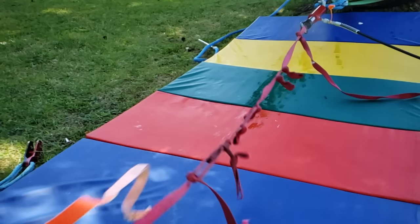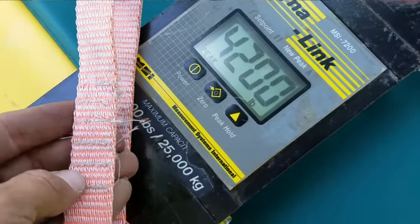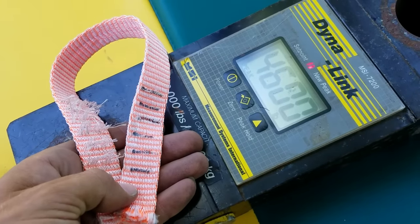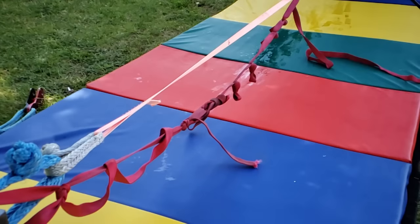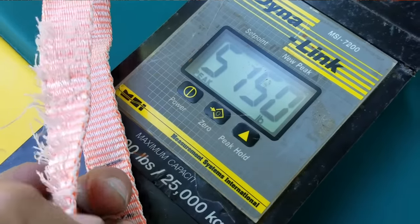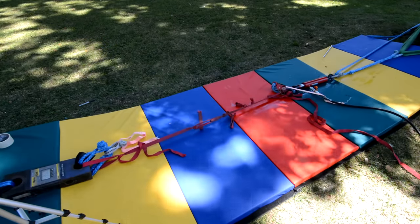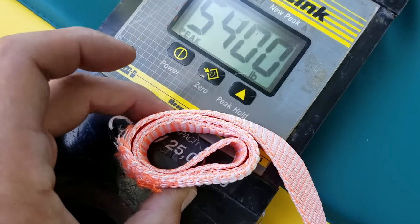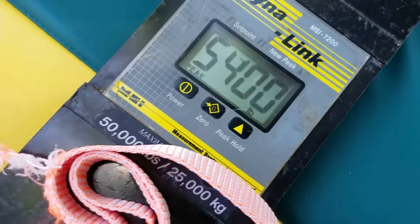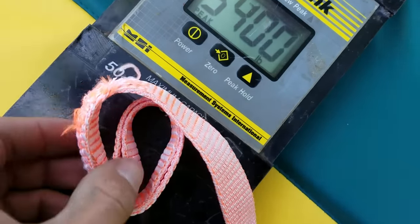Six bar tacks on Moonwalk broke at 18.6kN on the first sample, and when we put it back into the WebLock to test the other side, we got even more — 20.4kN. Eight bar tacks is where it gets interesting. Our first sample stitching broke at 22.9kN, and then we put it in the WebLock to test the other side. Check out what happened after it broke at 24kN — that's 5,400 pounds. The way I'm holding this was how it was in the WebLock. If you look on the back side, it's melted to that piece, and it broke behind the WebLock.